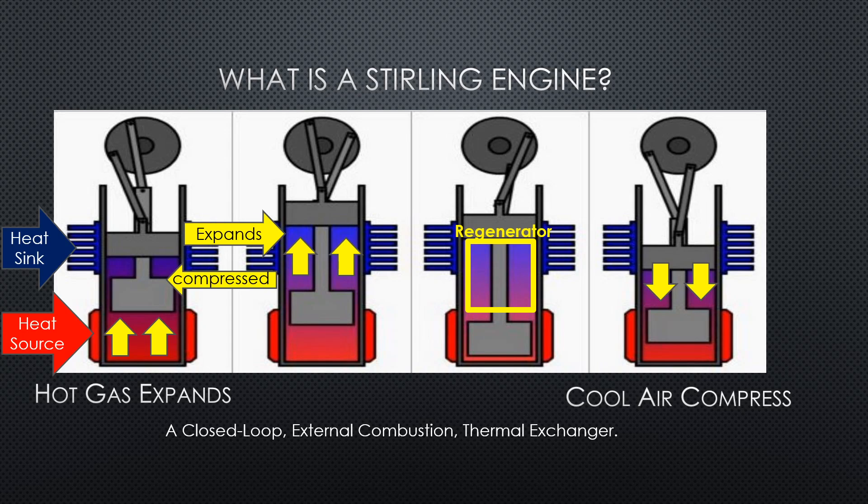Now that you have the cylinders at maximum change or space between the two, that's where the heat sink comes in and begins cooling off the gas between the two cylinders in the regenerator. The more efficiently it cools, the faster this will go. As it cools, that gas loses energy and begins to compress again, begins to shrink, and that will bring the top piston down. Also, there is inertia in the flywheel, so the flywheel helps keep the momentum of that top piston going down. And as the piston goes down, it compresses again and begins to heat the gas between the two cylinders.